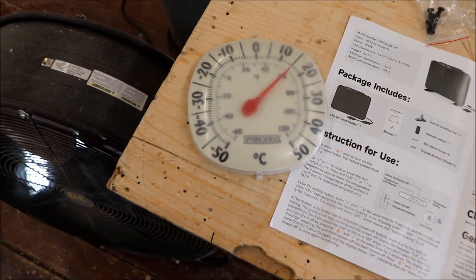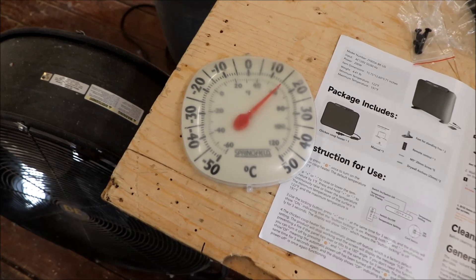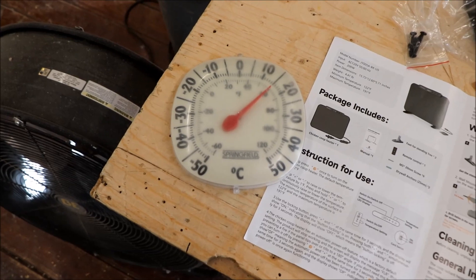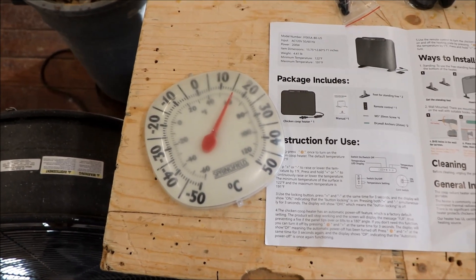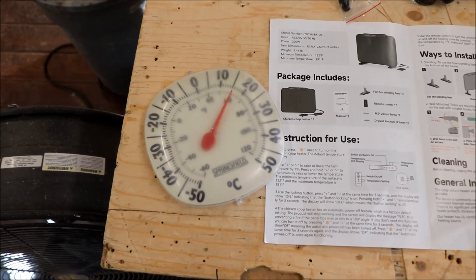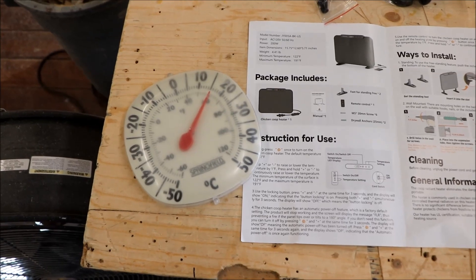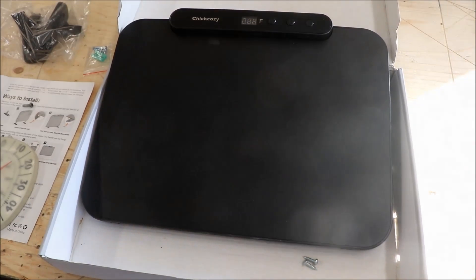I have a little thermometer I use for checking how warm the shop is. We'll put it in the chicken coop for an initial reading. We probably won't run the heater just yet since we're above freezing temperatures at the moment and I don't want to waste electricity. When temperatures get colder we'll record the before and after.